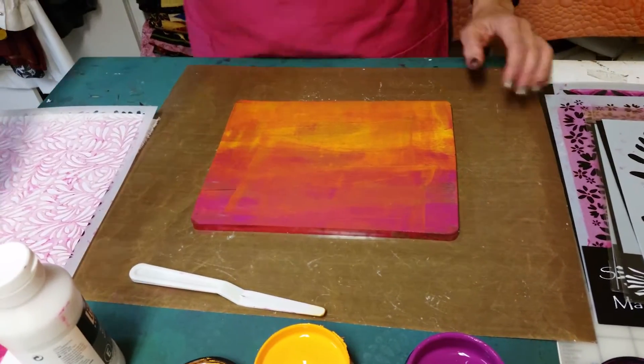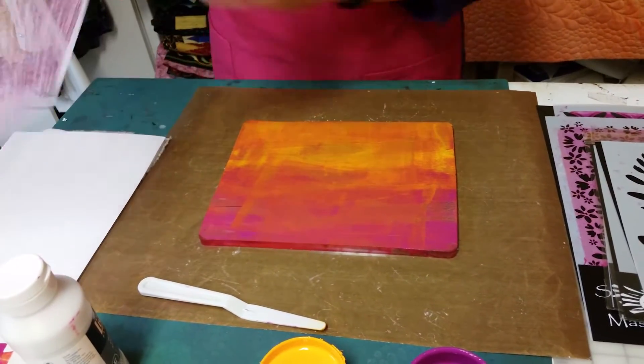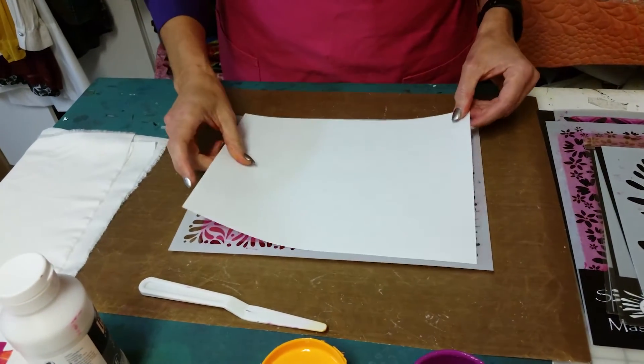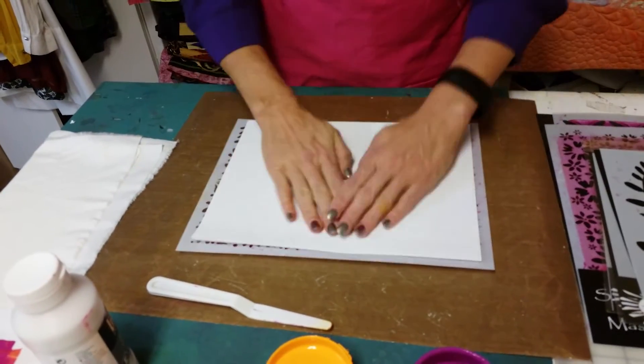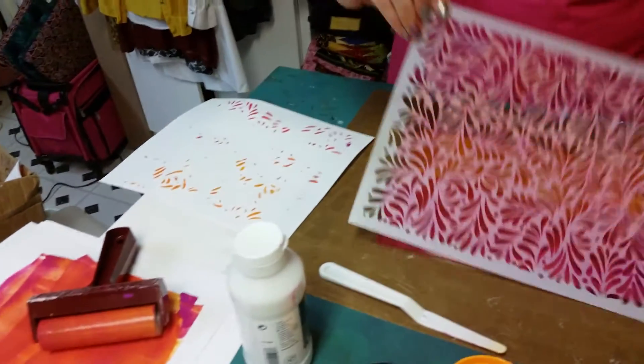Now I'm going to take the stencil and clean off my brayer. I'm going to lay my stencil right on top of the gel press, take another piece of paper, and lightly rub on the paper. That's going to pick up some of the paint between the stencil. Now pull off my stencil.